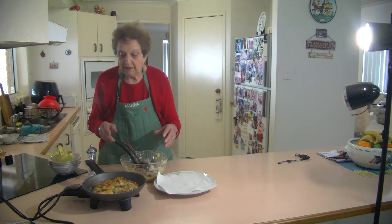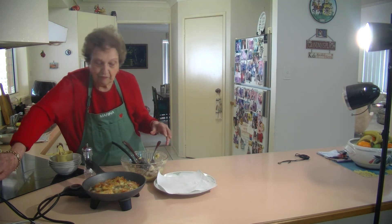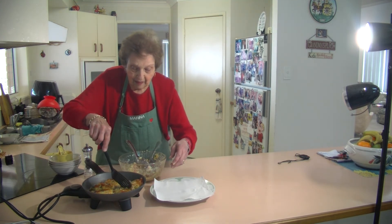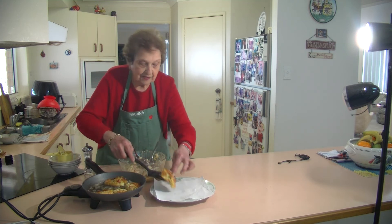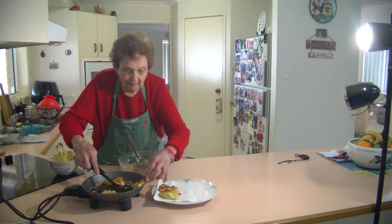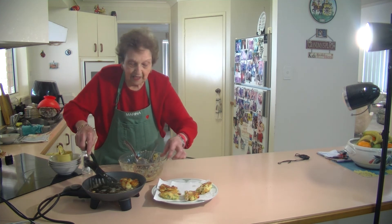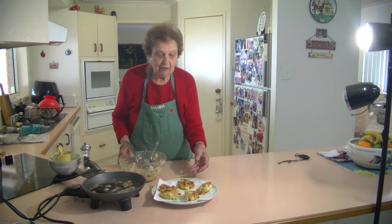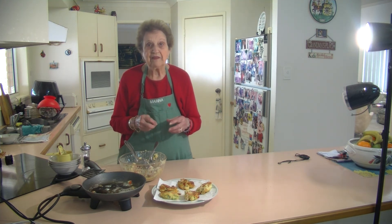They are beautiful, especially if you're having a barbecue — they are lovely with a couple of sausages on the side. I'm going to switch that off; they are done. Look — beautiful. Just put them on some paper. They are lovely, and it doesn't take long. As long as you've got everything together, it really doesn't take long. Heat up that pan and you've got these beautiful potato cakes.